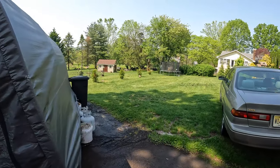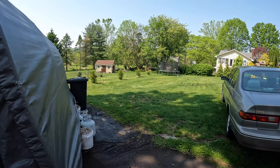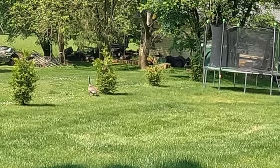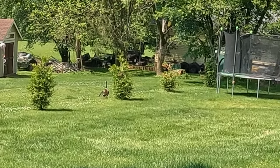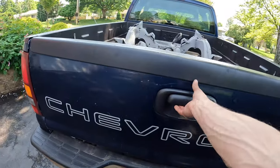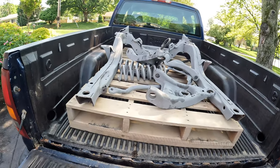That's a goose in my backyard. Why do I have a goose in my backyard? Well, that's a first. Anyway, just got home.